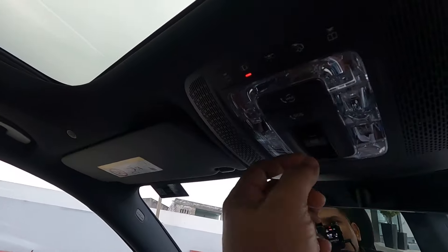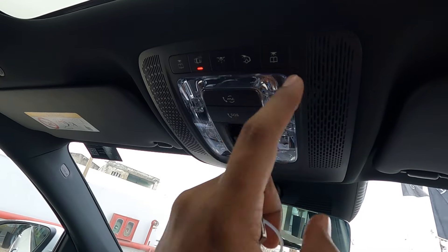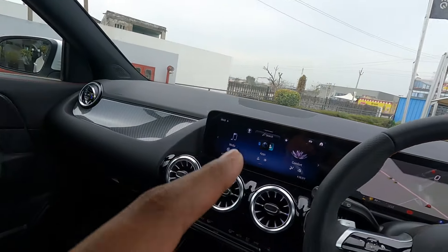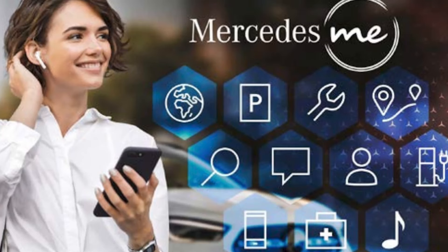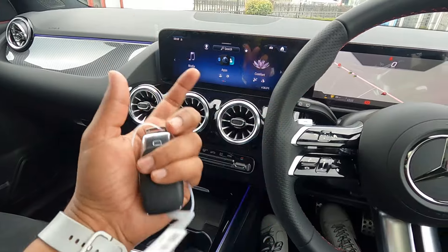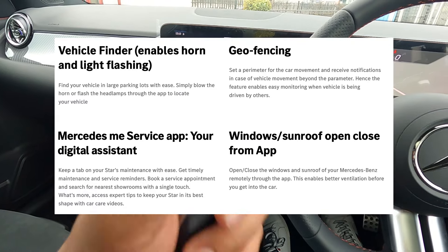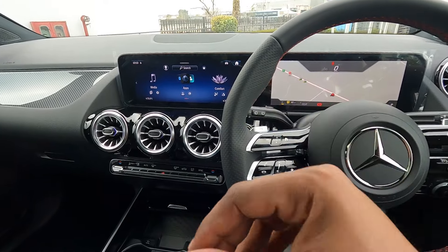The panoramic sunroof is quite large. There are buttons for cabin lights so you can switch them on and off. There is the SOS button and the Mercedes Me button. The GLA also comes with MBUX and Mercedes Me Connect features, allowing you to operate many car functions through the Mercedes Me app on your phone, including geofencing. That covers all the features and dimensions of this new GLA.